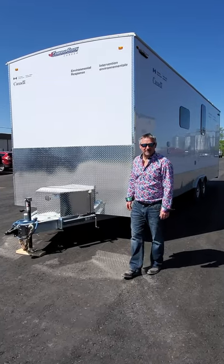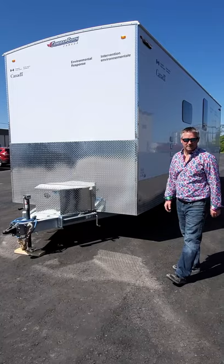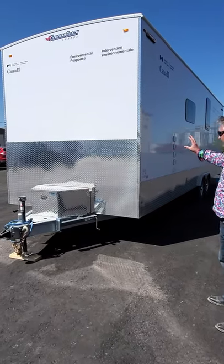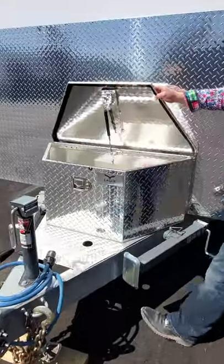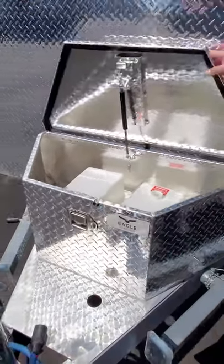Welcome to General Coach Canada. Today we are going to have a look at a custom trailer that we have built for the Canadian Coast Guard. We'll start at the front. As you can see, this has a checker plate rock guard and a checker plate tool box on the front that houses the batteries as well as some storage capabilities for your cords or anything like that.